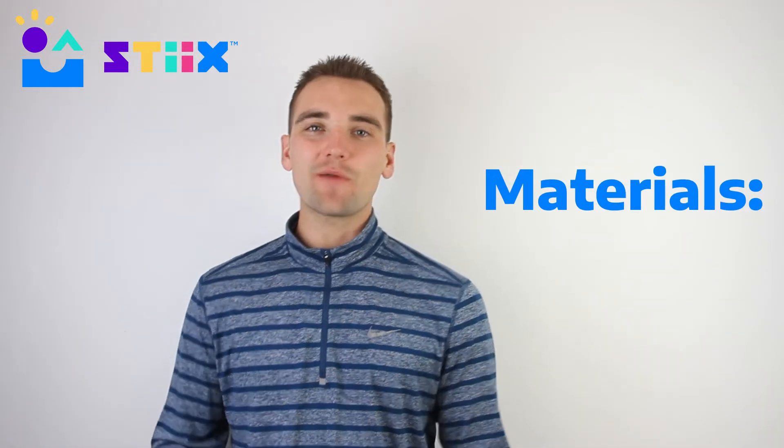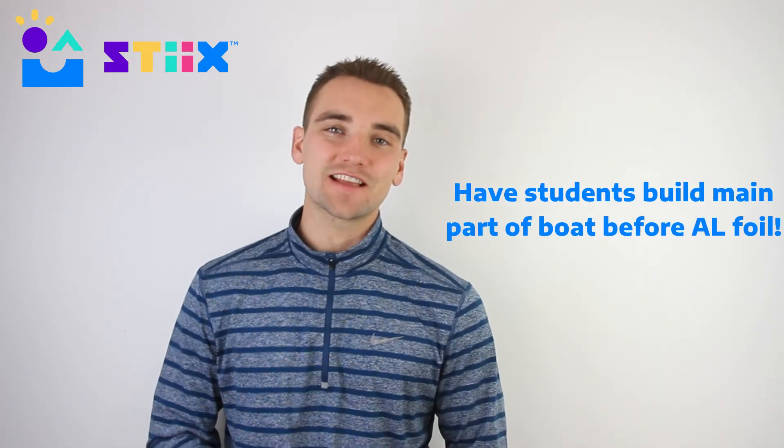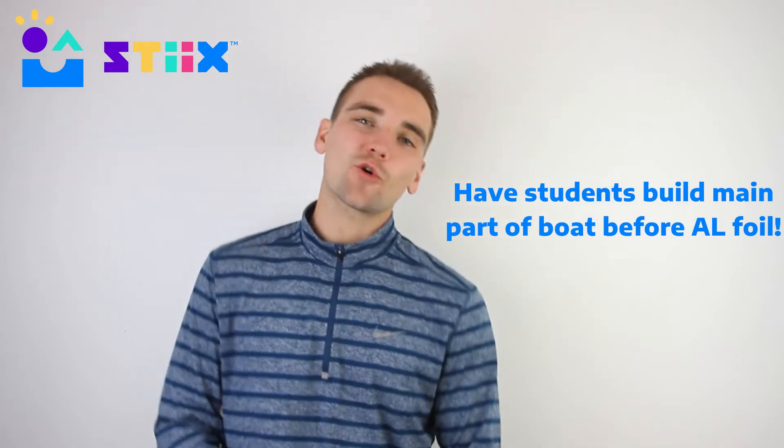Speaking of materials, we recommend not passing out any aluminum foil until the students are done with the shell of their boat. That should be some of the final steps, and it helps keep things a little more organized in the classroom. If they're having any trouble cutting the cardboard, the chipboard is an easier-to-cut and great alternative for them to try out.